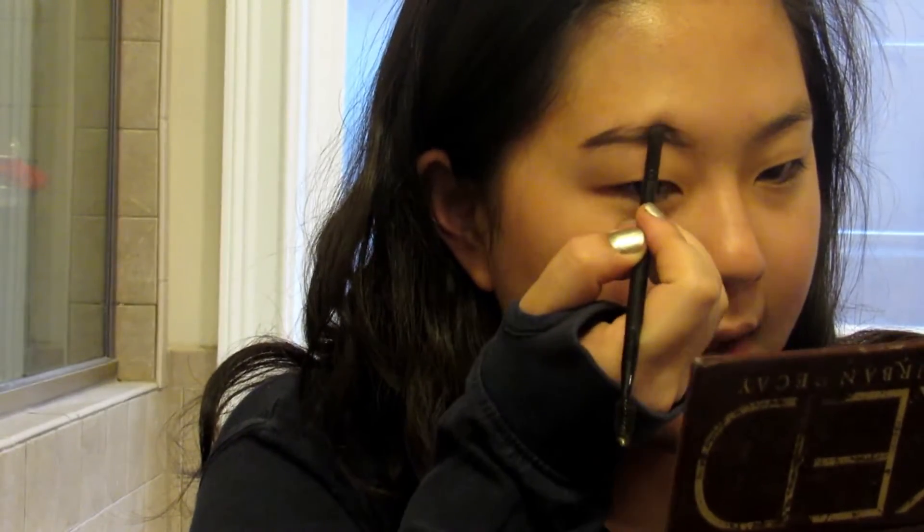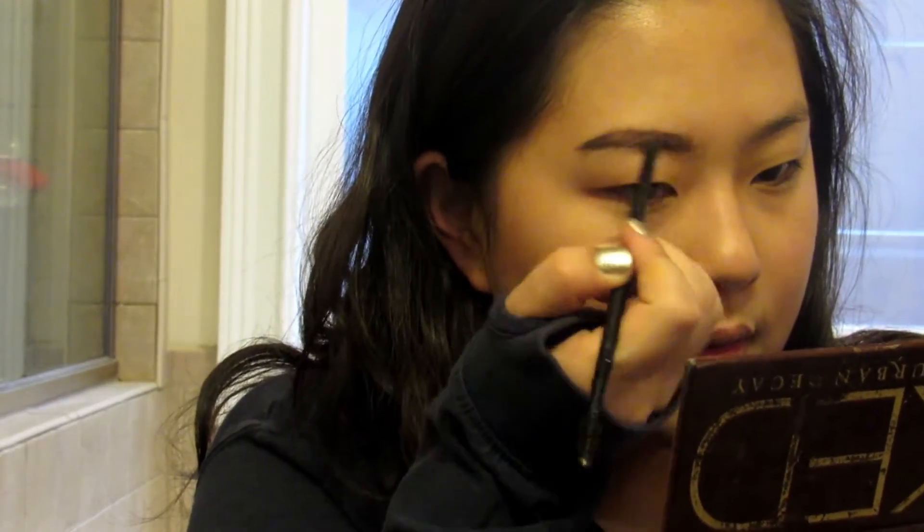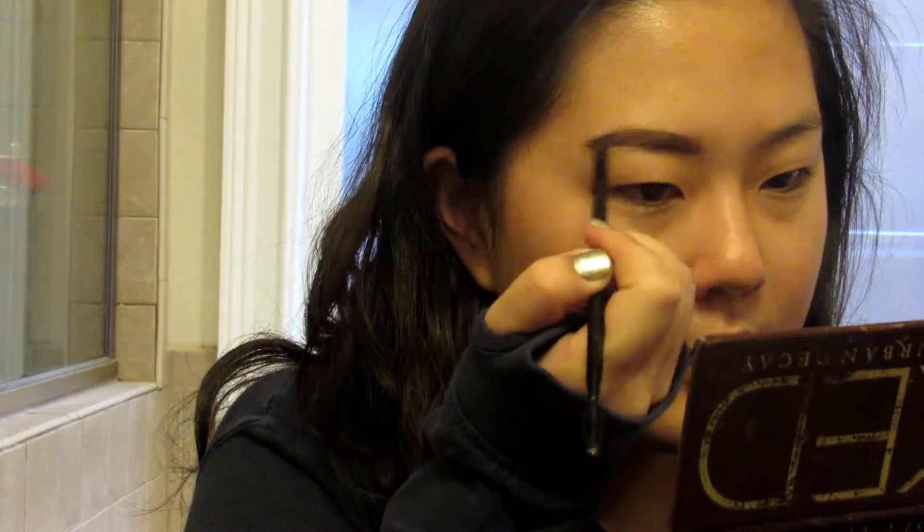So first I just kind of outline the shape of my brows and then fill them in. When I get to the front I kind of push it up to fill in, and then use the pointed end to make a few hair-like strokes towards the front. One brow done.